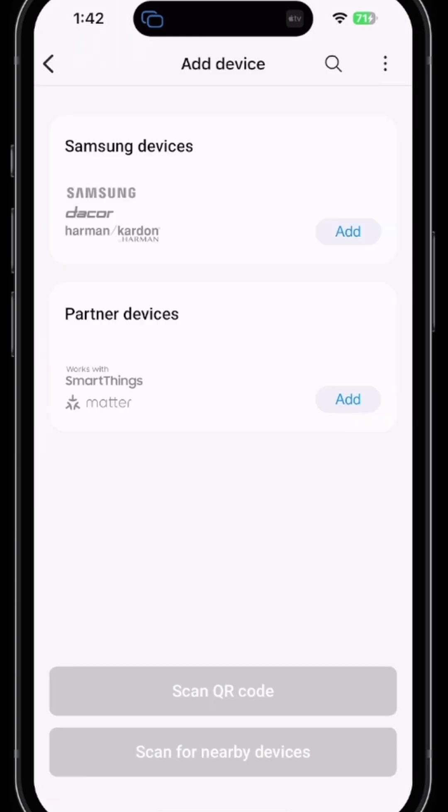You also have the option at the bottom to scan a QR code, or you can use the traditional method of scanning for nearby devices. Before adding any device, you want to make sure you understand how to put your device in pairing mode. Once in pairing mode, you can select the appropriate method to add your device to the SmartThings app.